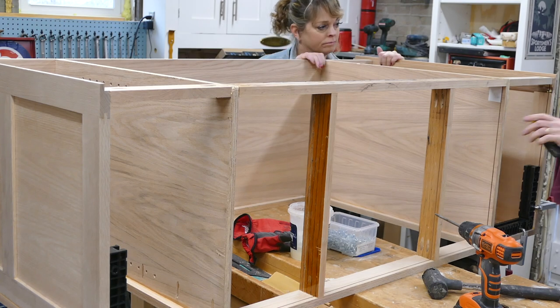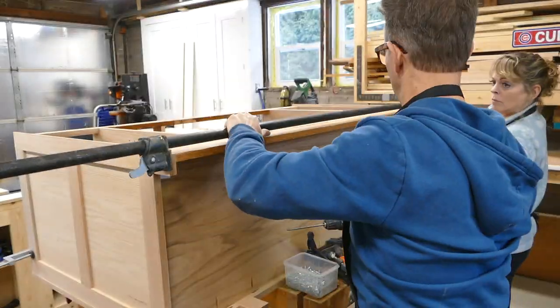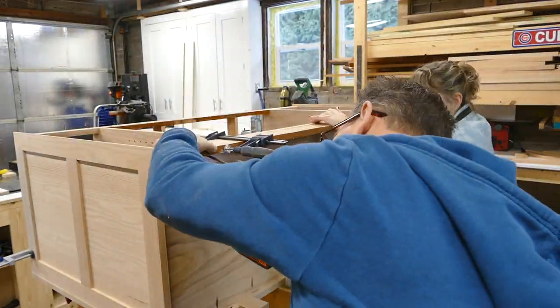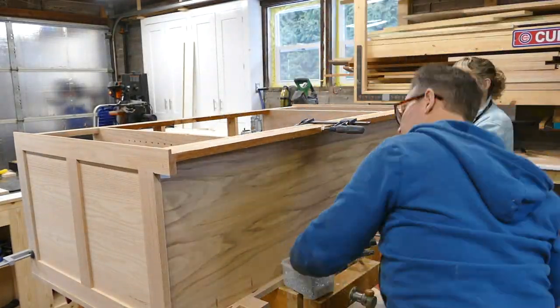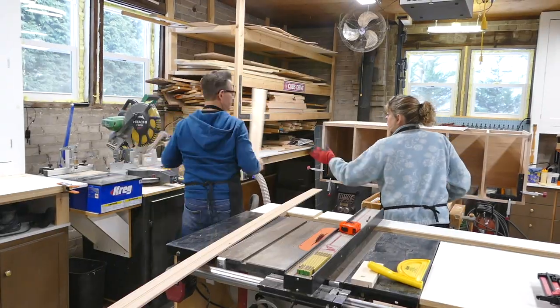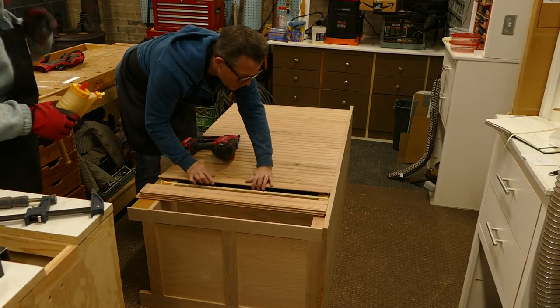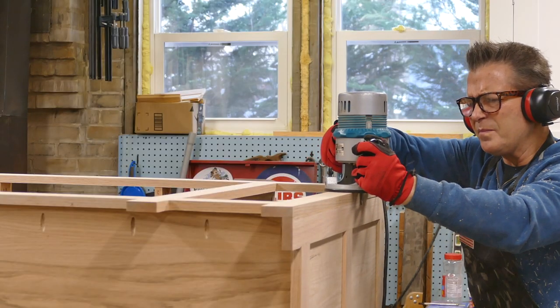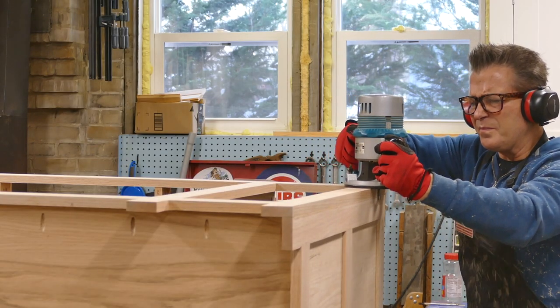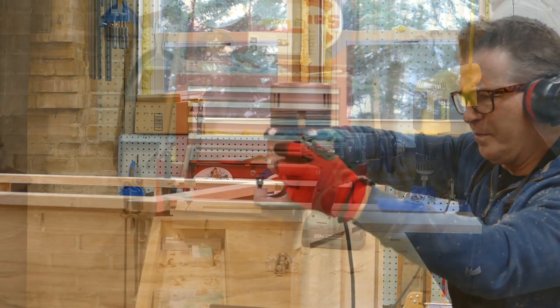Because of the weight this cabinet will hold, we are installing oak joists under the top and also under the bottom. The back of this project is made of nine-sixteenths inch solid oak planks. We always make the face frame about an eighth of an inch wider than the cabinet so that we can trim it to size after it's assembled.